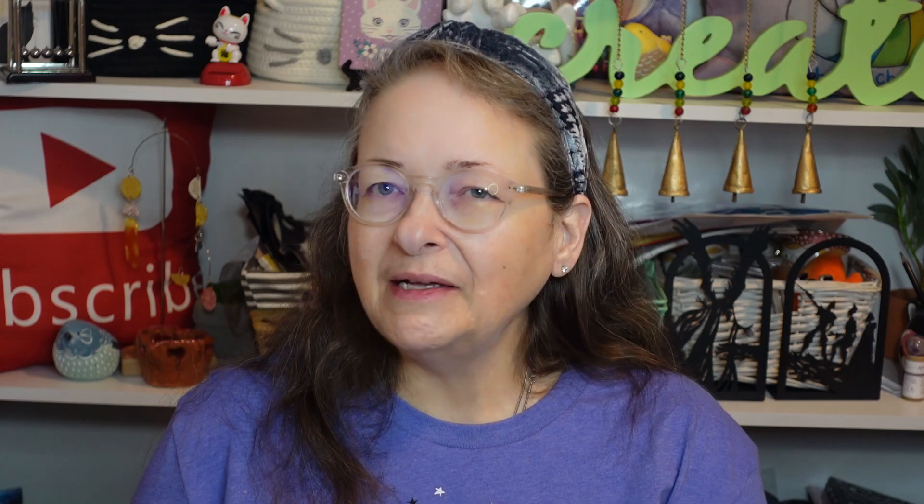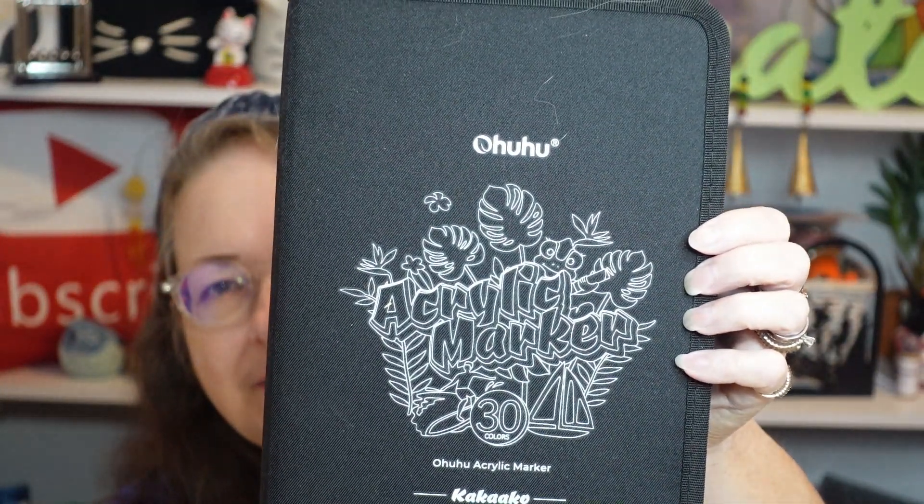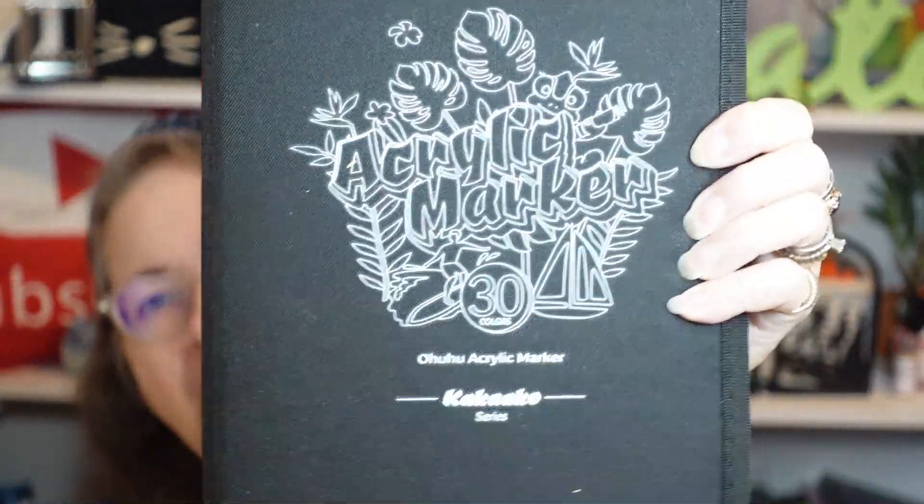Well hello there and welcome back to my channel, Subscription Boxes and More with Michelle. If this is your first visit, I hope you'll come back and see me again soon. What do I have to share with you today? I bought these Ohuhu acrylic markers, and if you've been here a while, you know I do some art — I just don't do it often enough.